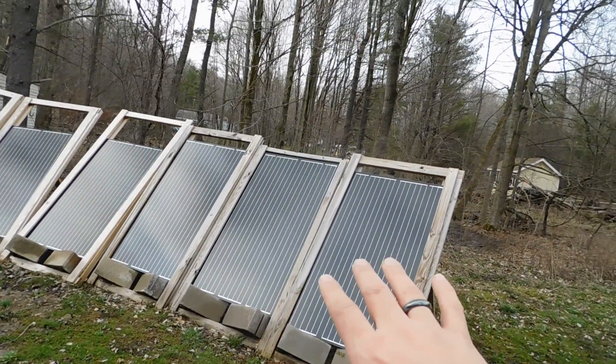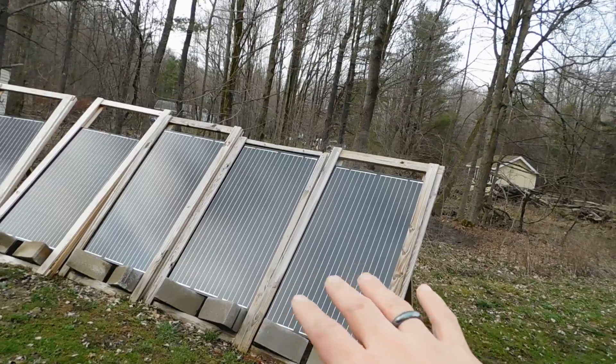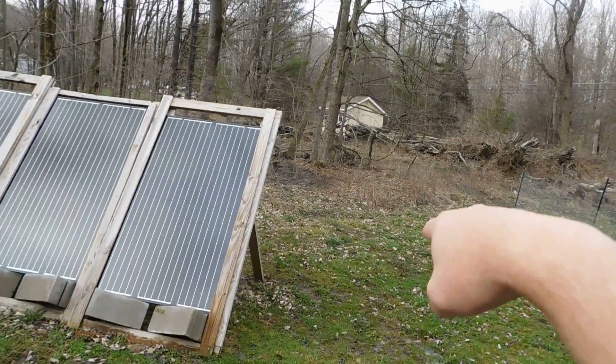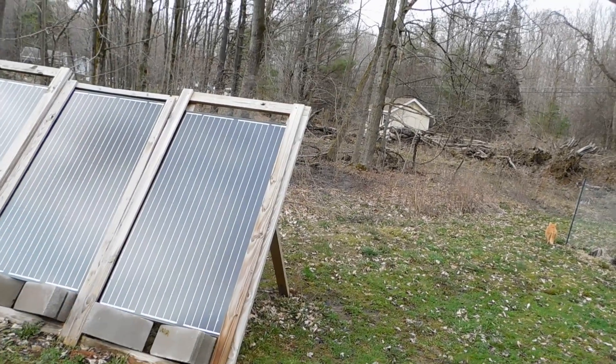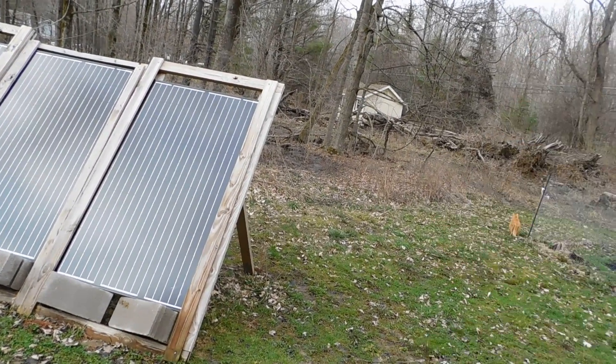I'm going to go with something different for how these are mounted. I want to get them up higher in the air and figure out which configuration works best. A lot of people in the comments said don't go with a tracker — just buy more panels and spread them around so they're catching more sun during the course of the day.